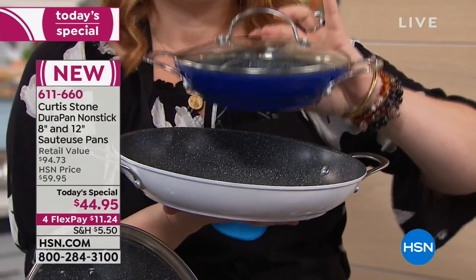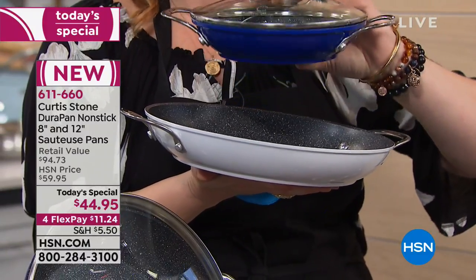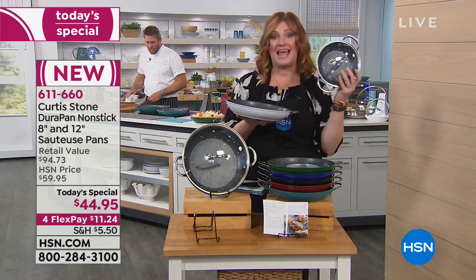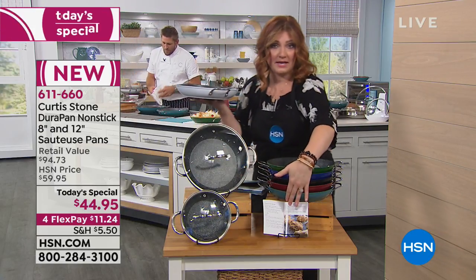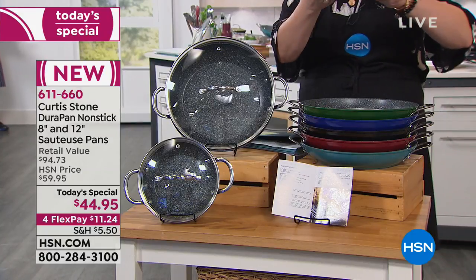You get this for not a penny more. We're actually going to save you that $11, and then we're going to include a $38 and 59 cents value just on the 8-inch. So you get the 12-inch and you get the 8-inch — both come with lids as well. We're also going to include the recipe booklet that has 10 recipes inside.